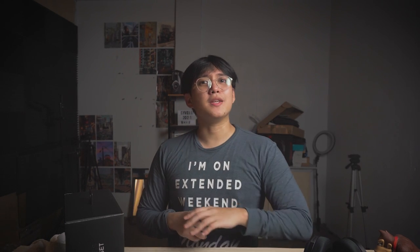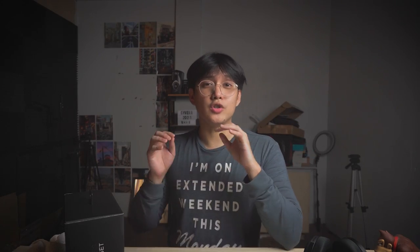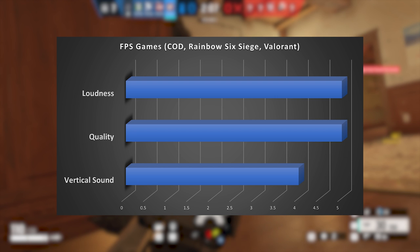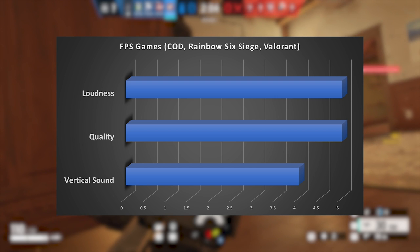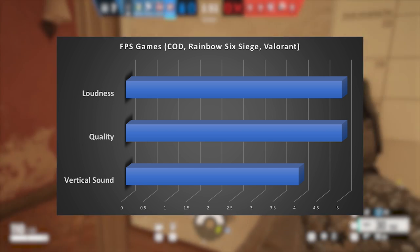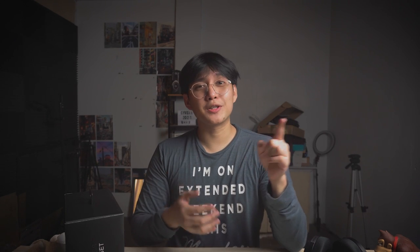For gaming, let's start with FPS titles. I tested Rainbow Six Siege, Valorant, and Call of Duty. Loudness gets a five out of five — you're going to hear footsteps clearly, and it's at least as loud as the Arctis One, possibly louder. The quality is good; it doesn't sound thin. It also has vertical sound, meaning if an opponent is upstairs with a ceiling between you, you can clearly hear their footsteps.